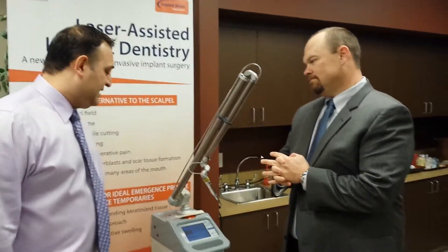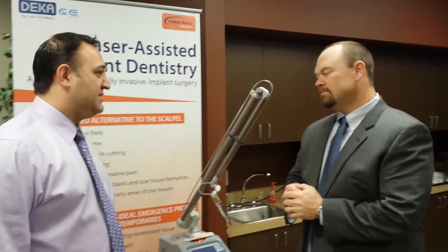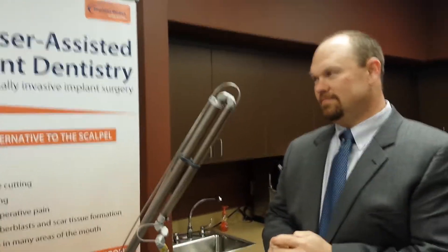I have a diode laser, and I heard about this in the course I was at. Why would I purchase one of these? Which diode do you have? The water-lased one. The Biolase diode?